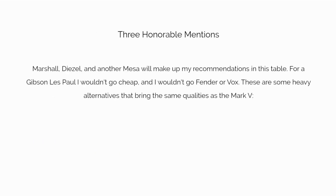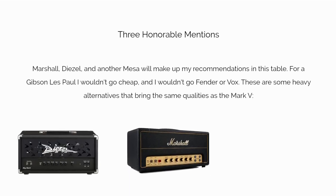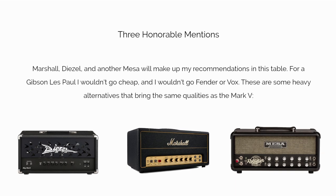Honorable mentions: Marshall, Diesel, and another Mesa will make up my recommendations in this table. For a Gibson Les Paul, I wouldn't go cheap, and I wouldn't go Fender or Vox. Below are some heavy alternatives that bring the same qualities as the Mark 5: the Diesel Big Max 2, the Marshall SV20H3, and the Mesa Boogie Rectoverb 25.